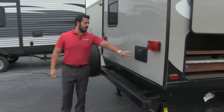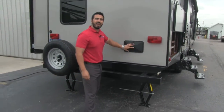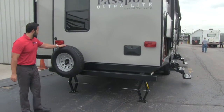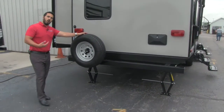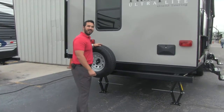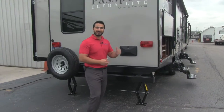Coming around to the back side of the Passport, right here we're going to have our outside shower. This will have both hot and cold water access. Our bumper is going to be welded on. And right here is going to be our spare tire — hopefully you never have to use it, but in the event that you do, the Passport's got you covered. Alright folks, that's a lot on the outside with some great features. Let's go check out the inside.